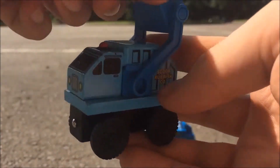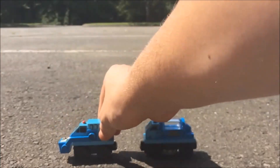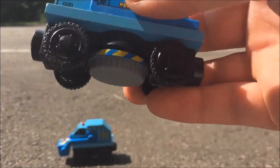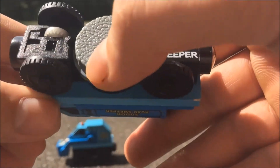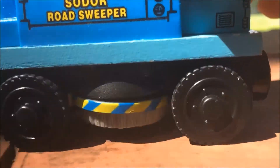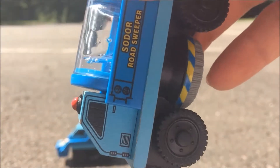It can also do this. So the next one is the Street Sweeper. This one actually has two gimmicks: it has a giant brush on the bottom that rotates when you move the wheel, and it also has liquid on the top, which is supposed to be like soap for the road.